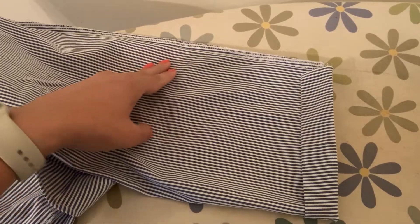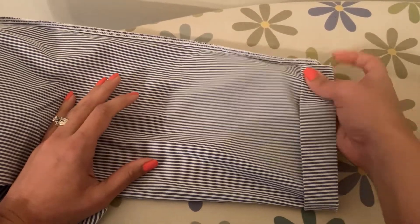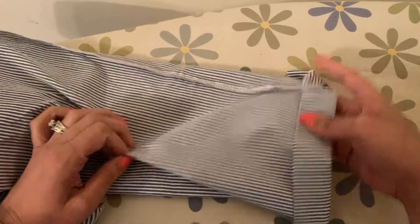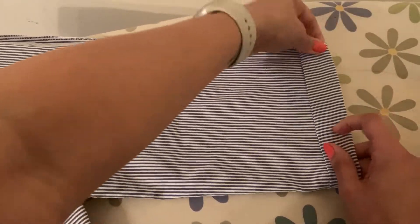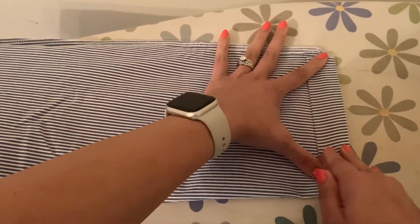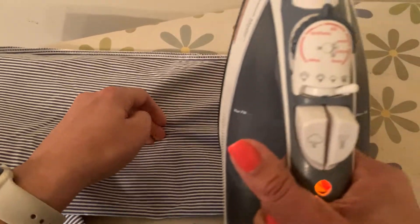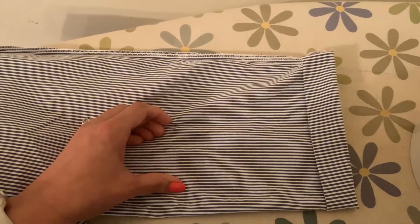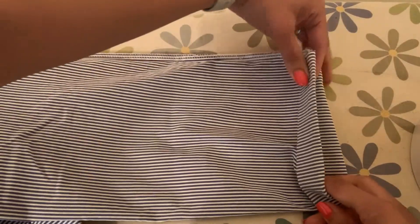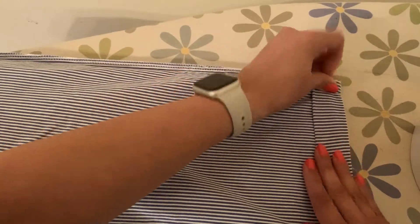Before we actually use the heat bond, we need to prepare our material. I've turned my pants inside out and folded them over in terms of how much I want to take up. I've preheated my iron on a medium heat with the no-steam setting and let it heat up for a bit.